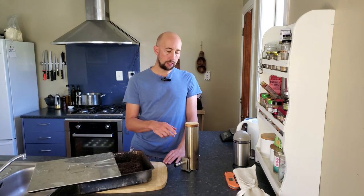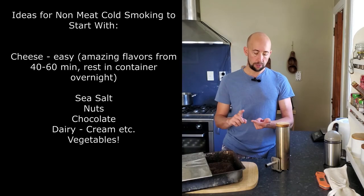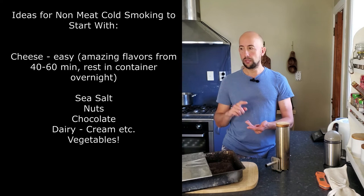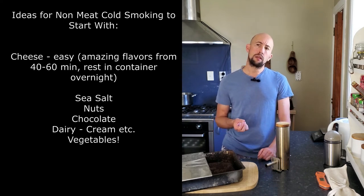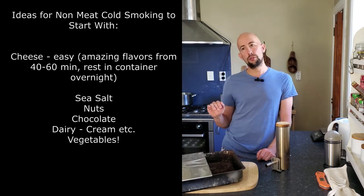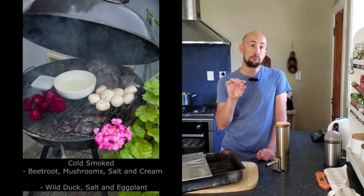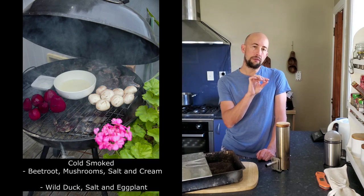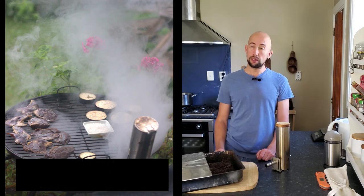It's a good little machine. So if you wanted to start cold smoking just to flavor some things — cheese is a bit of a well-covered one on YouTube and online — but even like salt, nuts, any type of dairy. I've done cream and then made a scallop potato dish with layers of potato and then a smoked cream or milk with a little bit of egg mixture, nutmeg, cinnamon, salt, pepper. Delicious.